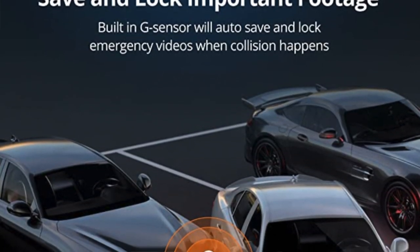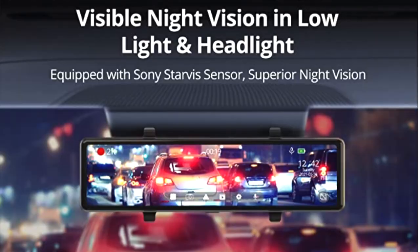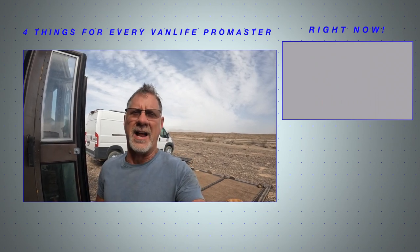It has an automatic emergency save — if something shakes the van really hard, it automatically saves that clip to a separate emergency folder. This unit is plugged into the house battery so it's not draining the car battery, and I could leave it on 24/7 to record anyone walking up — like a regular surveillance system. If somebody jiggled the van it would record that to a separate storage location to review later from both front and rear. Outstanding — thanks Ron, and thanks for watching guys!